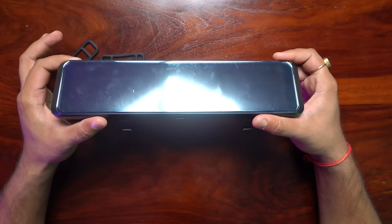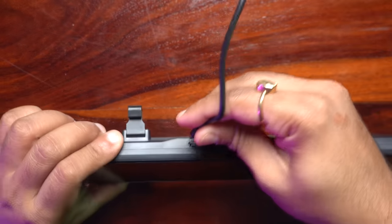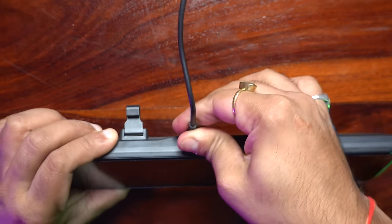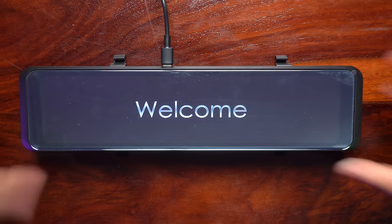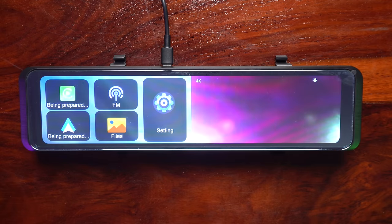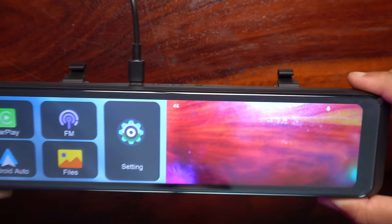Let's power this device and understand the settings. I am connecting the USB-C here. It says 'Welcome' and it has turned on. The front camera has started to work — have a look.